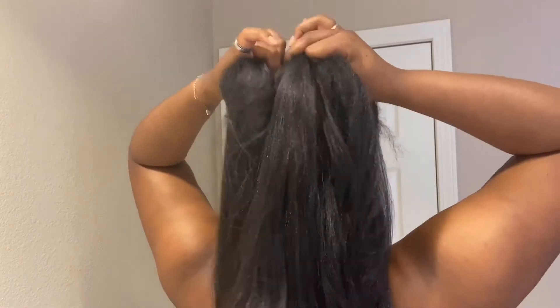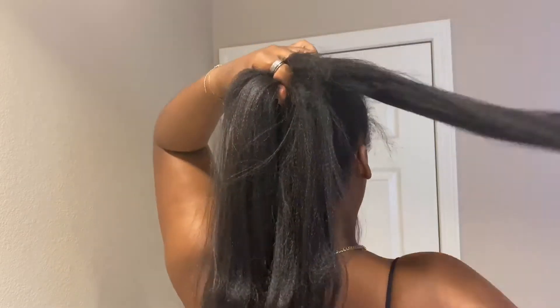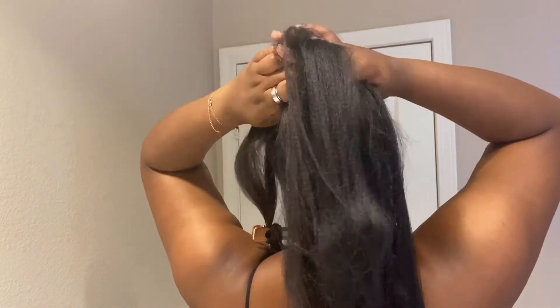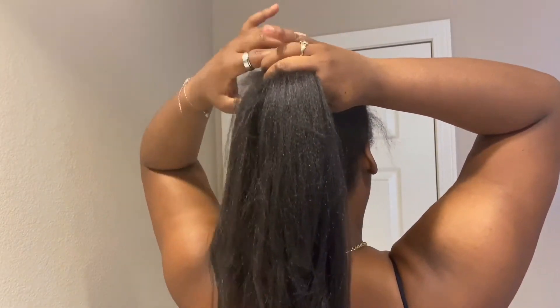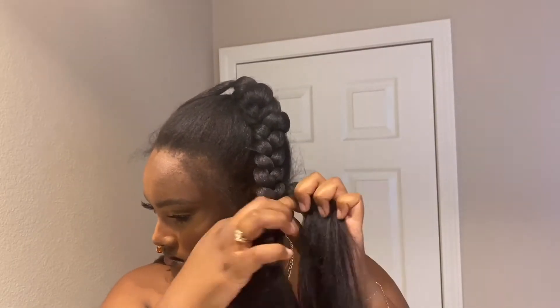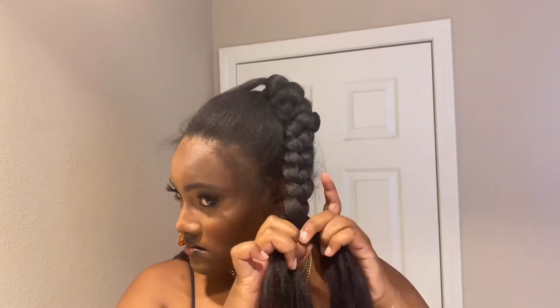After you've separated it, grab a little piece to put away for now because you'll use it later to hide the connecting pony. Once you flip around — I flipped so you guys could see better — just braid it on down. It looks like I'm not braiding because my arms are too high, but it's a simple easy braid. I'm not a weaveologist; this is my first time doing this. I just wanted to show how you can achieve a look similar to what the gals are doing. Even if it's your first time, you don't have to be perfect to get it right.